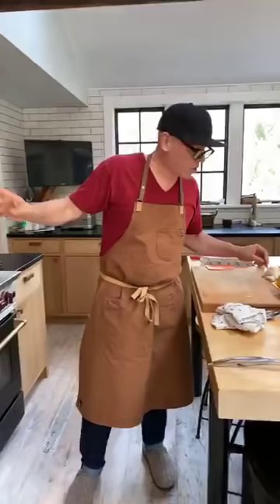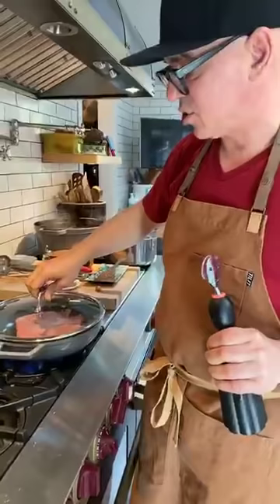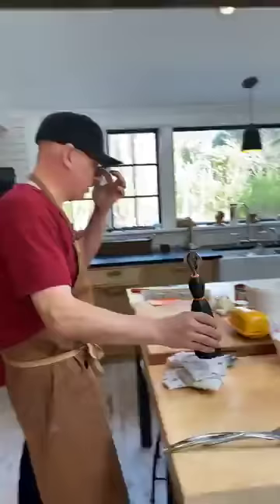We're over medium-high heat in a hot pan. We're going to let that brown up real good. I'm going to put the lid on to speed up the process and so fat doesn't splash all over the stove.